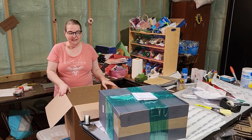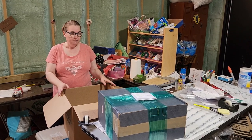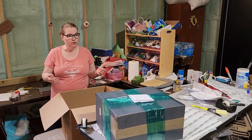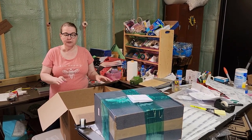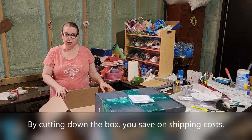Hi, welcome to the channel. Today I'm going to show you how to cut down a box for shipping. Many times you have an item that you need to ship and you can't find the right box or it's oversized. It's really very easy to adjust a box and I'm going to show you how to do it.